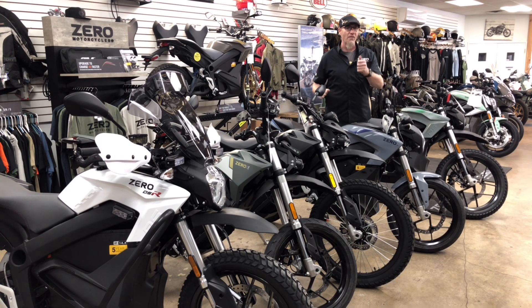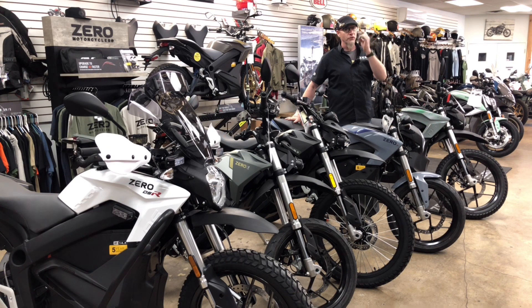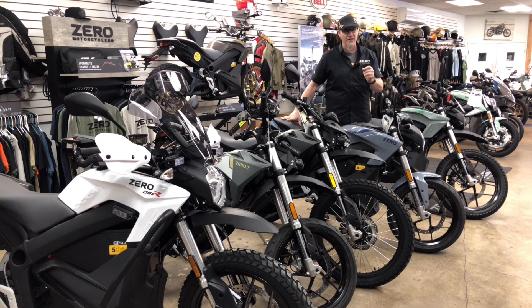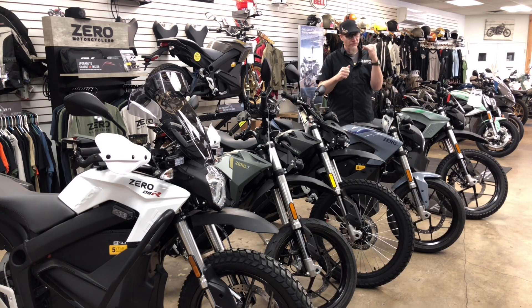This bike is infinitely scalable. Its hot rod brother is called the SR, and the SR puts out 116 pounds of torque — that's a very quick bike. The SR comes out of the crate with a 14.4 battery on board. Add the power tank on top and you're at 223 miles, the longest range available on an electric motorcycle right now. You get into the SR for $15,495, and later you can add the power tank or a charge tank for Level 2 charging.